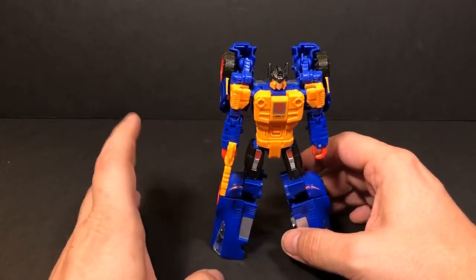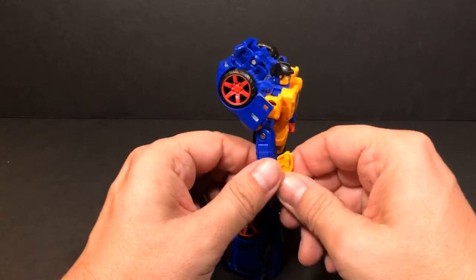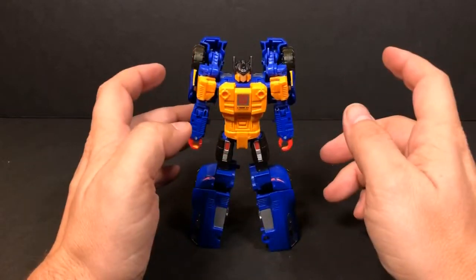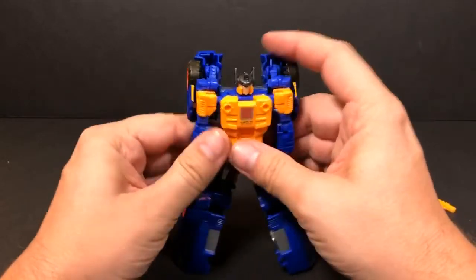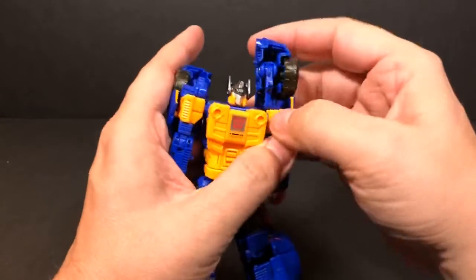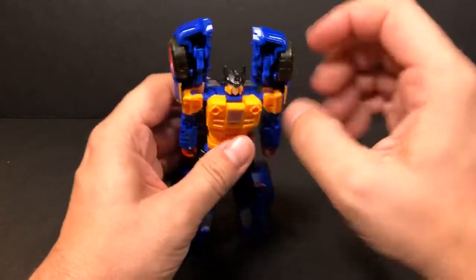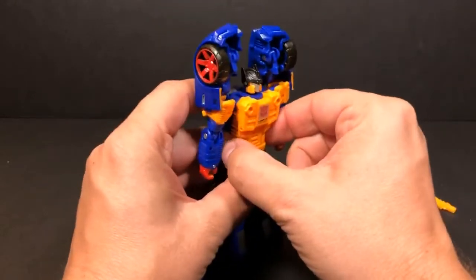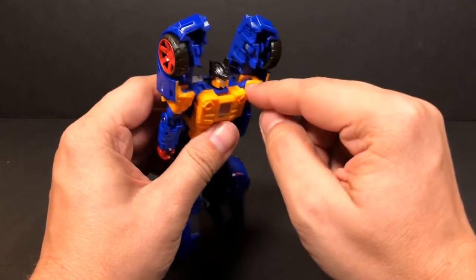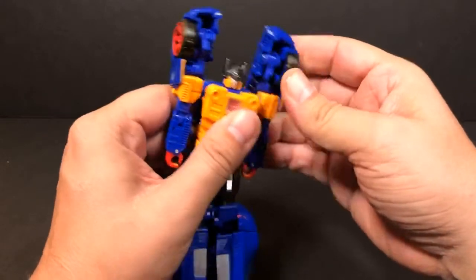Let's go ahead and get into the transformation. We remove the gun and set that off to the side. The first thing we want to do is straighten his arms and then bring this piece up, straighten everything out. Now some people have gone and pulled this yellow panel off — it's not glued in or anything — people are kind of prying it off and flipping it around on the shoulder joints, saying that helps with transformation.